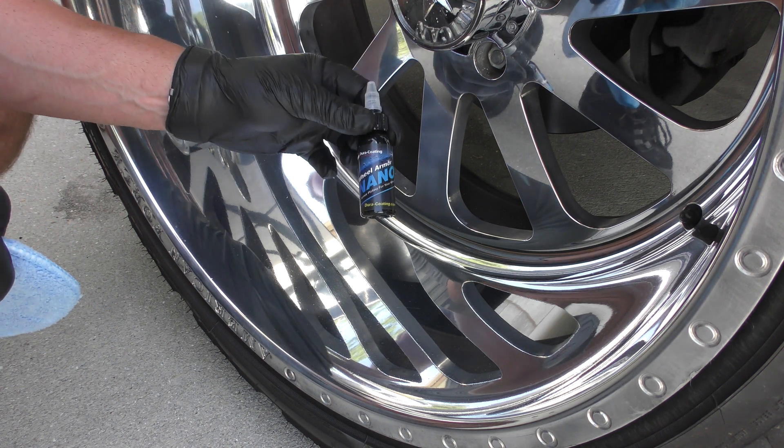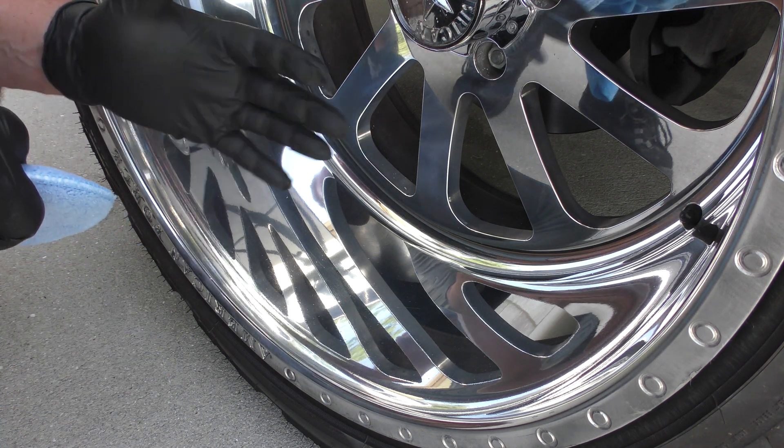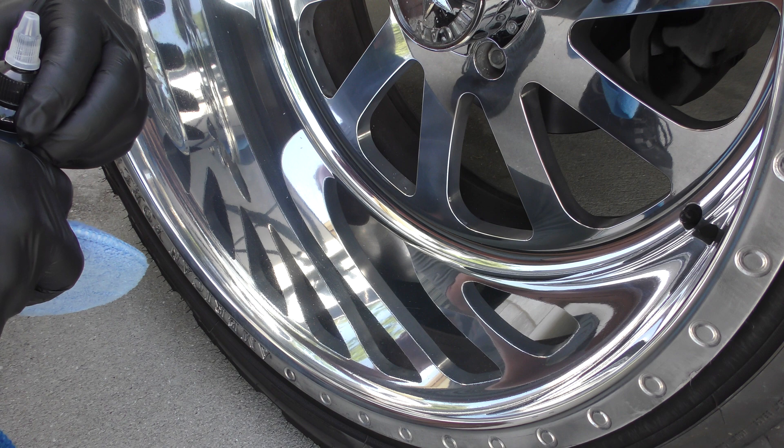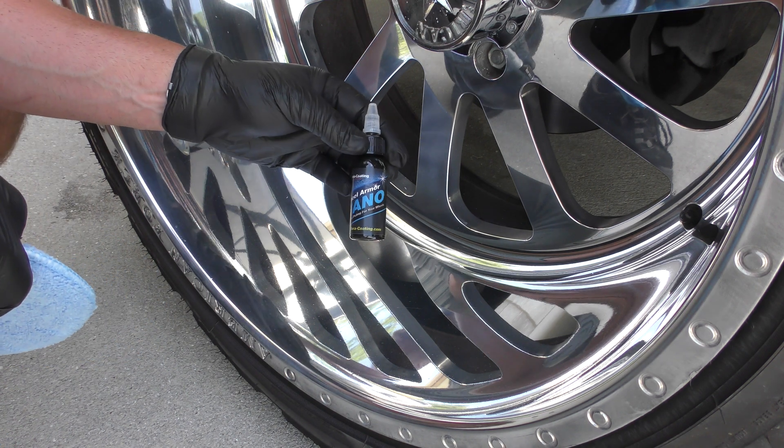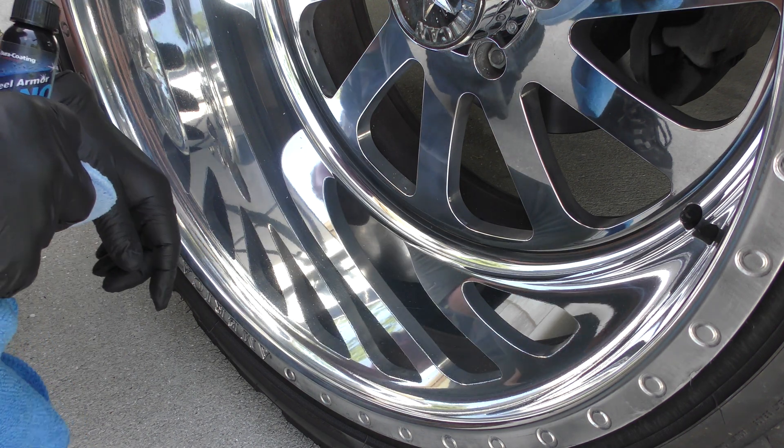But this is a great product — it will last up to a year and it works very well. As you can see, it goes on super easy and you can take it off super easy. So guys, grab yourself some Wheel Armor Nano, fight brake dust, and keep your polished forged wheels looking good.